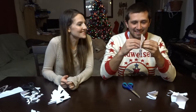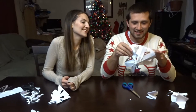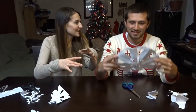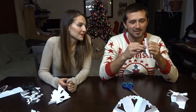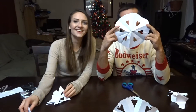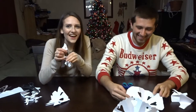Oh, you made hearts! Those are so cute. Hey, that worked out! It did work out — it's cute. It kind of looks like one of those doily things. And this is the one I did in 30 seconds.